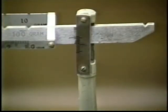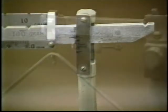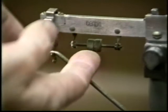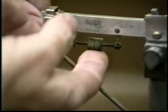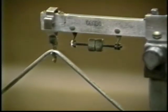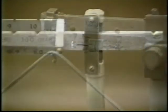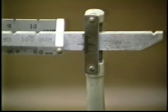The balance is not zeroed when the line on the beam is above the center line on the support. Adjust the zeroing screws to zero the balance — it might help to hold the beam while you are turning them. The balance is zeroed when the line on the beam lines up with the center line on the support.